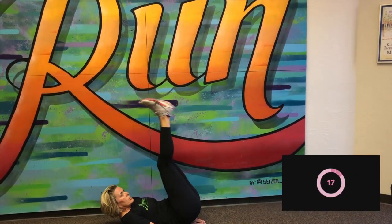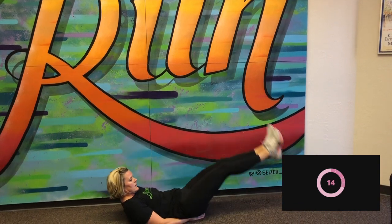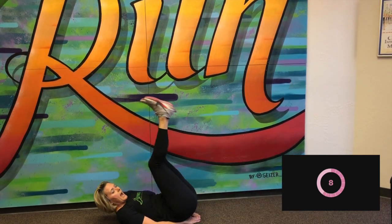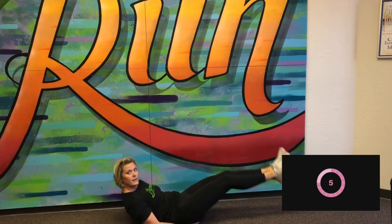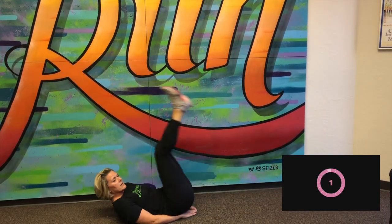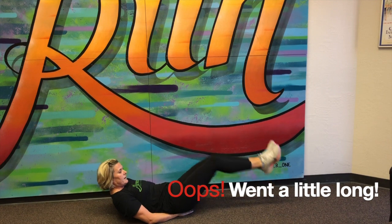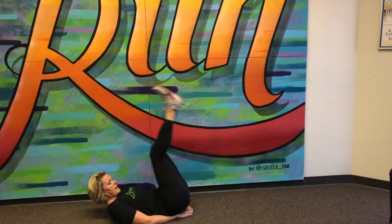Last one is going to be leg lowers. We're going to be back on the ground and just slowly lower our legs. Here we go. Keeping them straight, not letting feet touch the ground. You keep working for that 20 seconds. I every once in a while have to peek up just so I can see the clock. Here we go. Five. And stop. Great job. Remember, each day we do three sets of these eight exercises.